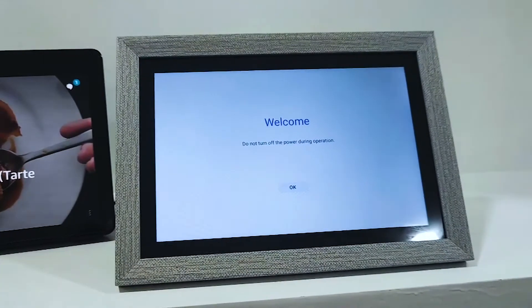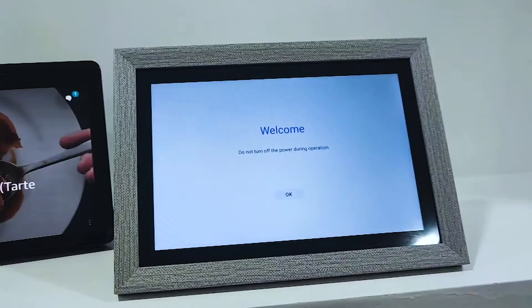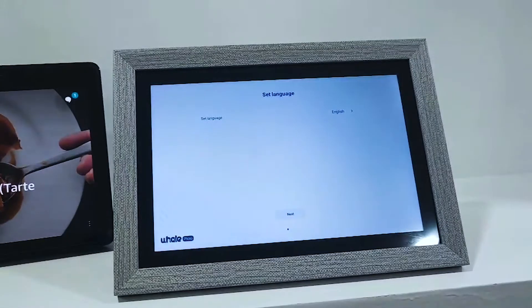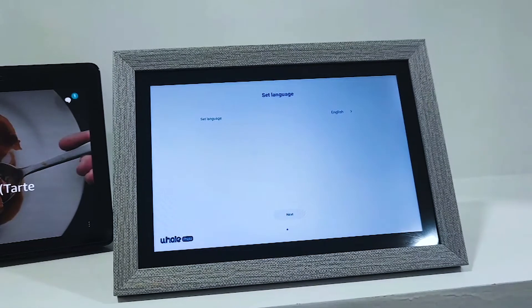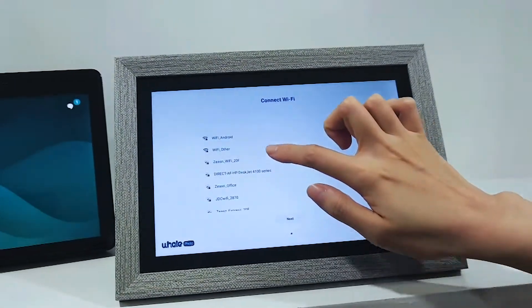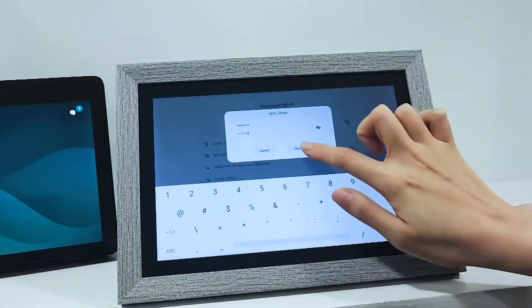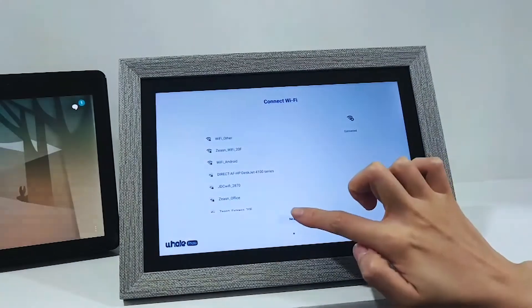Now we are looking at the welcome page of the photo frame. Press OK to continue. We can set the language as preferred — here we select English. Then we need to connect the device to a Wi-Fi connection. Now it's connected.